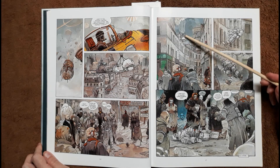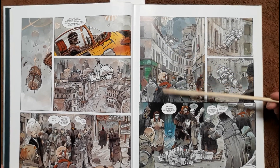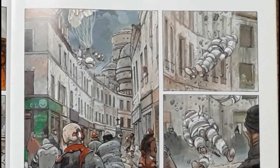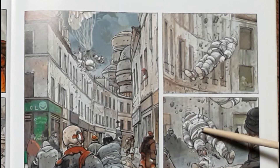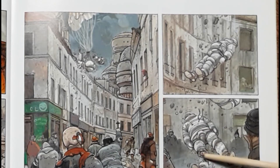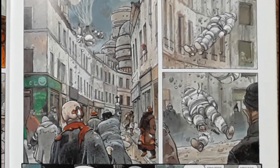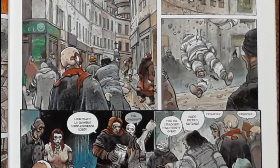Here we get a spaceship landing — and as you can see, it doesn't land properly. It crashes into a building. Look at all the people in the ghetto watching this unfold. A spaceman drops, lands, and breaks his leg because he was frozen. Everybody's looking at him, and this is where our story gets going. This is Nikopol.